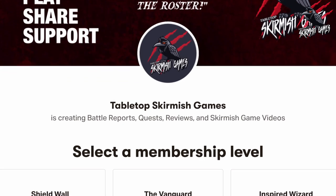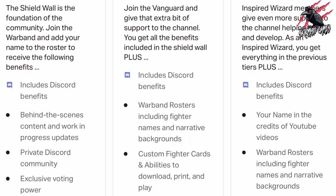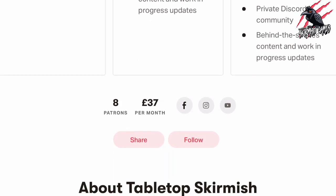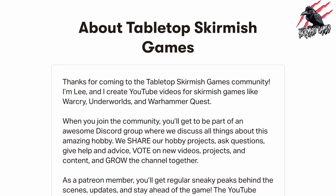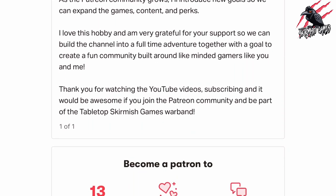If you like this kind of content and would like to support the channel, please check out my Patreon page — thanks to everyone who's joined so far. We hang out on Discord, talk about the hobby, share ideas and help each other out, and you'll get some perks there that you're not going to find anywhere else. I'll put a link in the description and it'd be great to see you there.